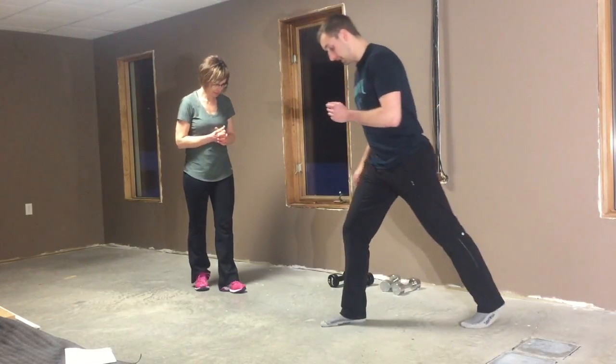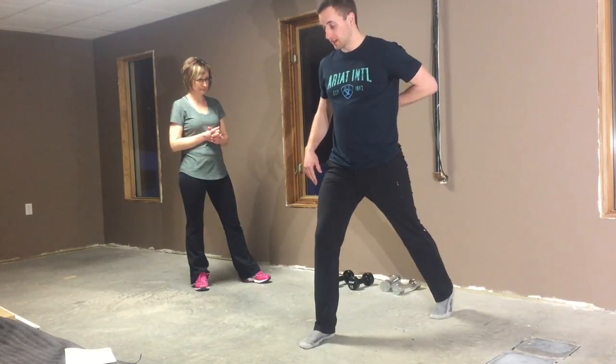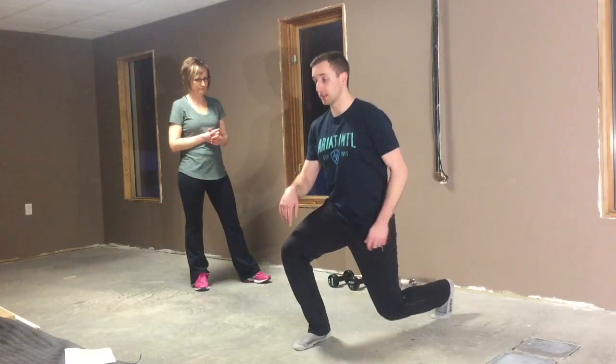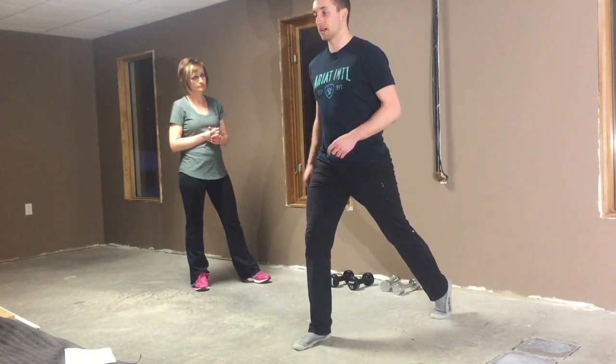So we're going to get you into a staggered stance this way, so that my back is not arched. Nice neutral spine, neutral neck, chin a little bit tucked. And then from here, I'm just going to simply drop this back knee straight to the floor and push this knee a little bit over top of my foot, squeezing my quad and my glute to come back up.